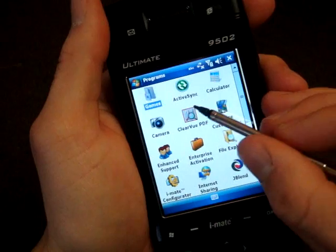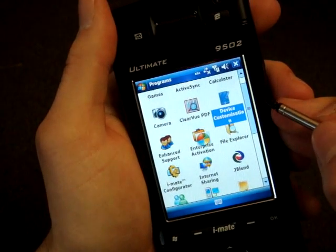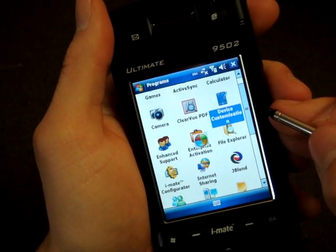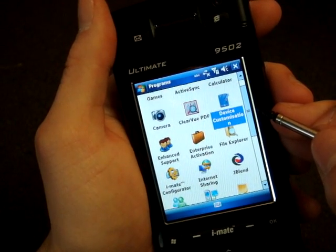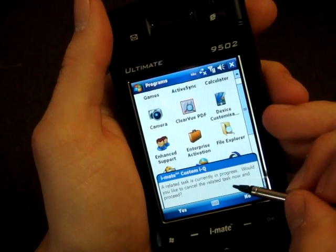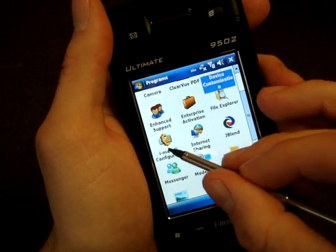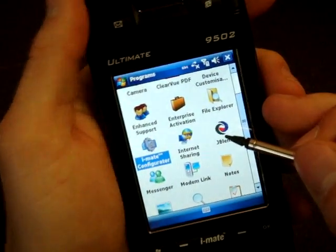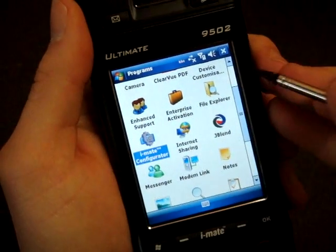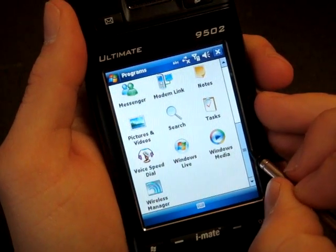We've got Clearview PDF, I don't know what that is, device customization. The screen looks really, really good. This is taking a while to come up here. 'A related task is currently in progress, would you like to proceed?' — I'll just deal with that later. iMate Configurator, I wonder what that's all about. The rest is standard stuff.